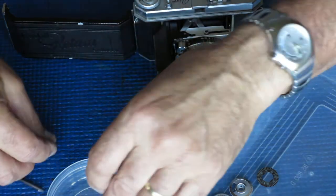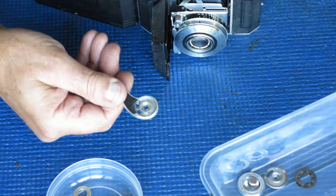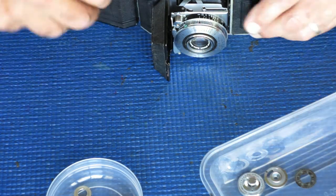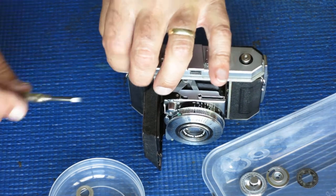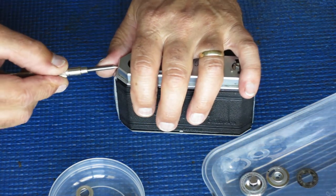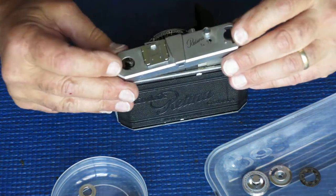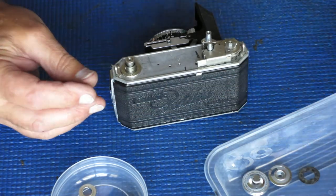Anything with paint on never goes through the ultrasonic cleaner because it comes back so clean that there's no paint left. The advance lever likewise never goes through the cleaner — that gets cleaned by hand. I'm checking the action at the end-of-film catch to make sure it's nice and smooth. Two screws on the top, one each end of the body. Everything's a little bit tight on this camera, which may indicate the last person to service it was a bit heavy-handed.